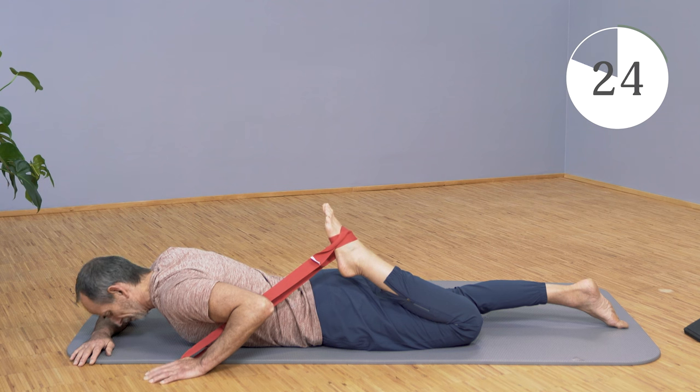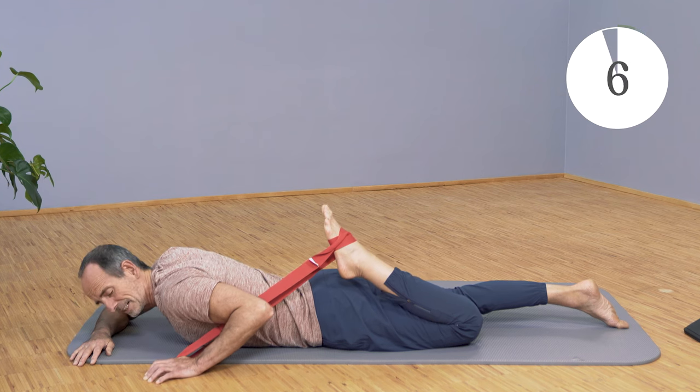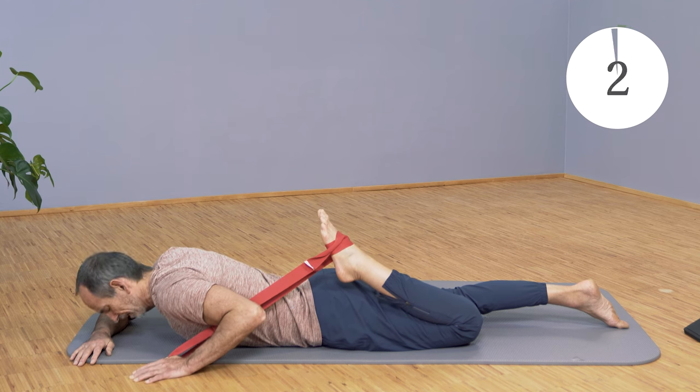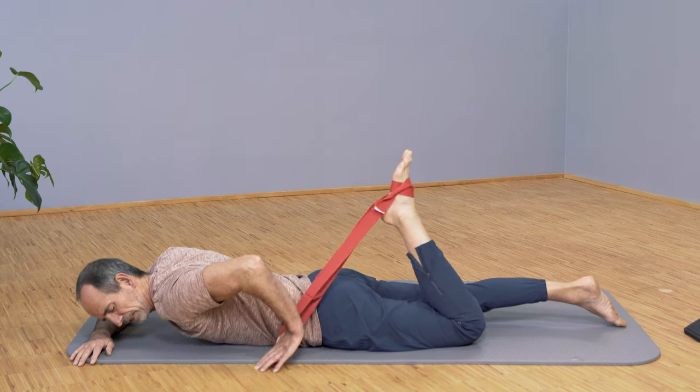Do that again — tense as if you want to extend your leg, stretch some more, and a little bit more. Release it and keep going into the stretch, going further in. Then slowly come back out.